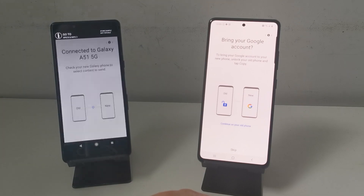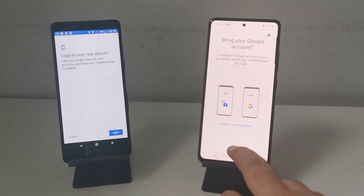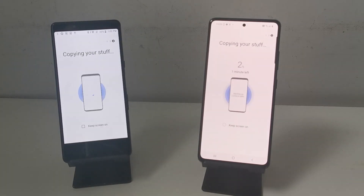It gives you the option to bring over your Google accounts. I've already done this on mine, but if you want to you can press that copy button. I just press skip, and now we just wait for it to copy your stuff.